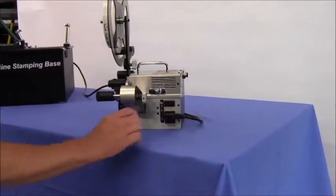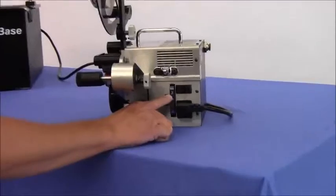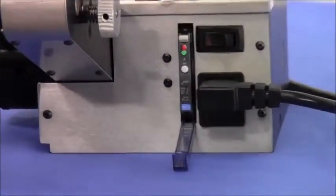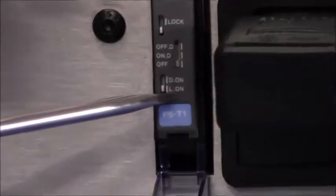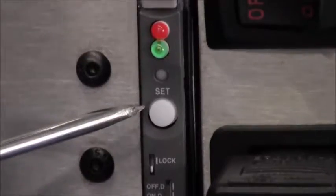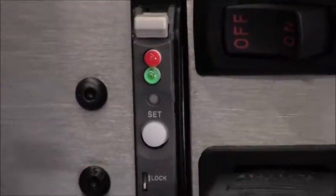The fiber optic amplifier is located by the on/off switch on the electrical panel. Tip the blue door down and notice several small dip switches. All dip switches must be in the downward position. Notice a small white set button with an amber light above it.